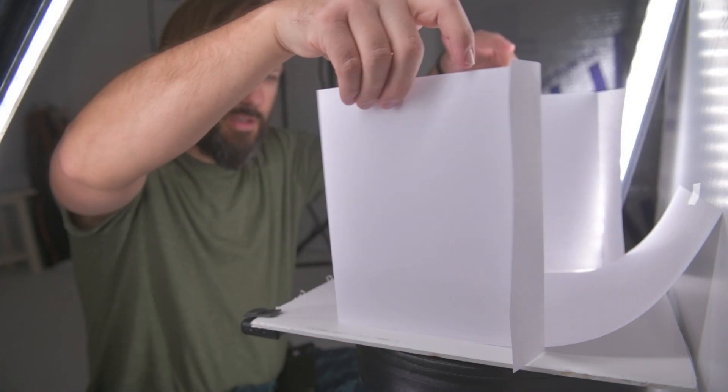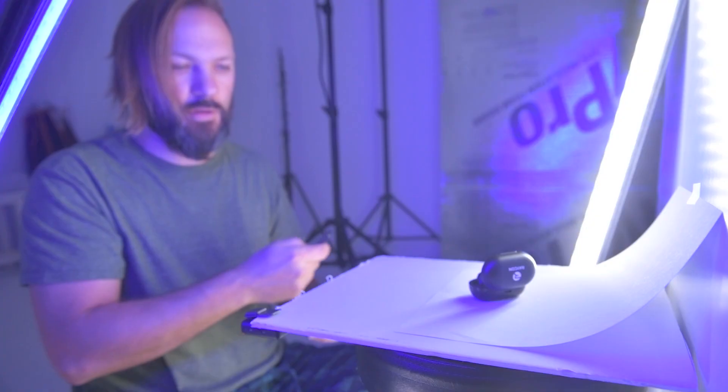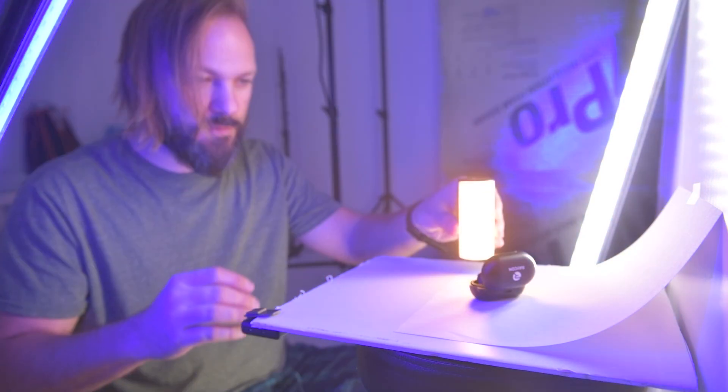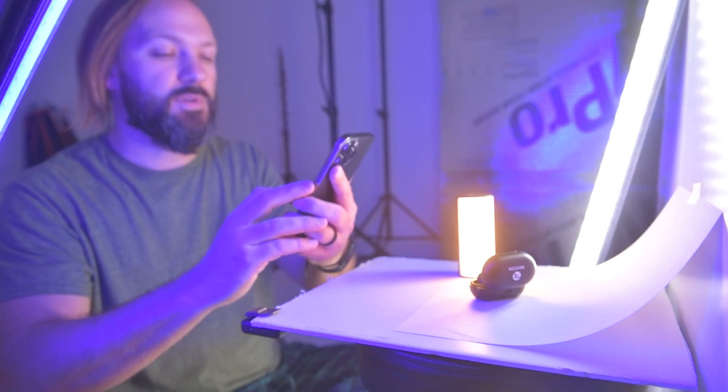One last thing — we're going to look at some Raycons and switch the lighting up. Adding a little bit of color in there, switching to another color. You have that seamless background to work with, so I'm going to zoom in again.